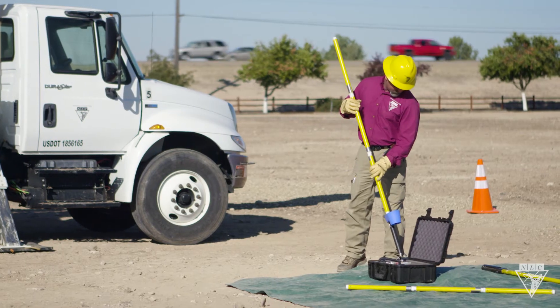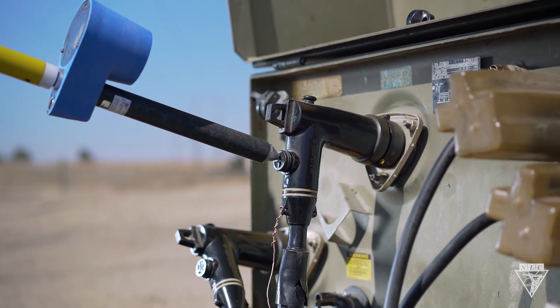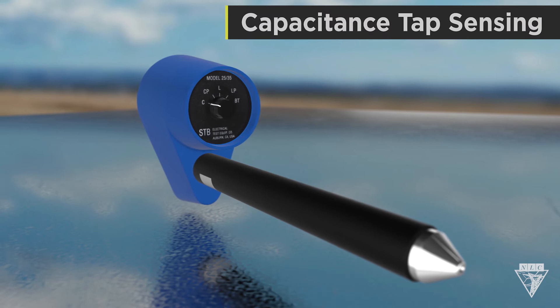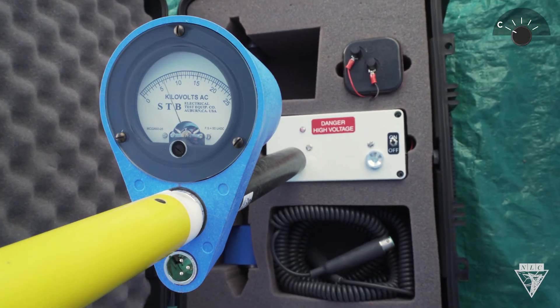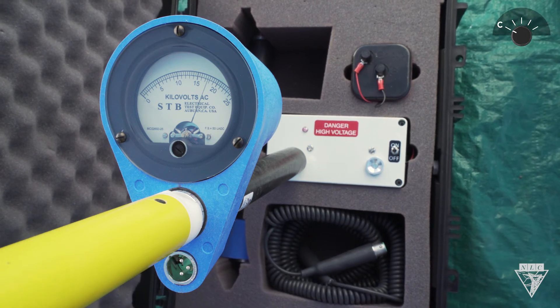Before starting work, test the meter one more time. Some companies utilize capacitance voltage detection for underground conductors. For this kind of test, turn the phasing voltmeter dial to C, Capacitance Tap Sensing. Be sure to perform the same proof tests as before, but look for at least three-quarter needle deflection instead of one-third, which is what we saw earlier with the dial set to L.